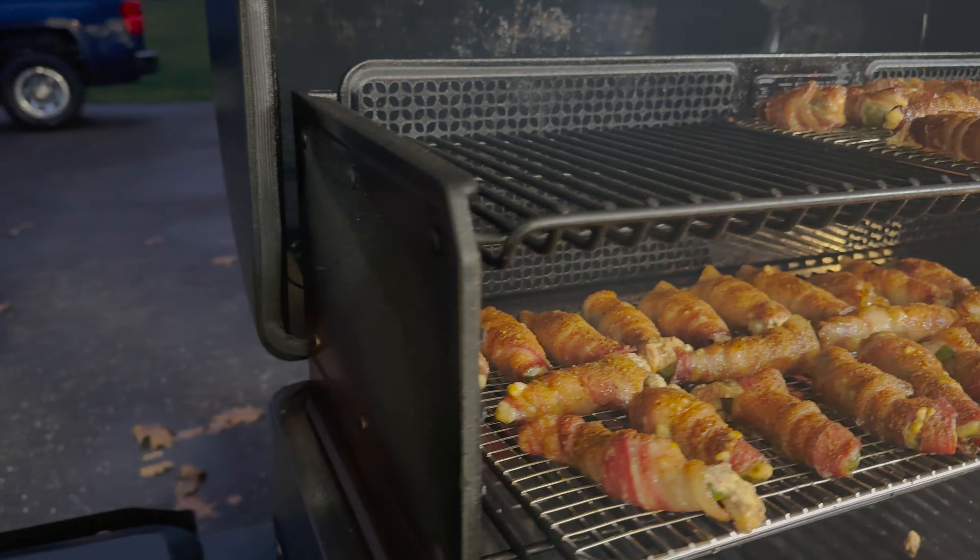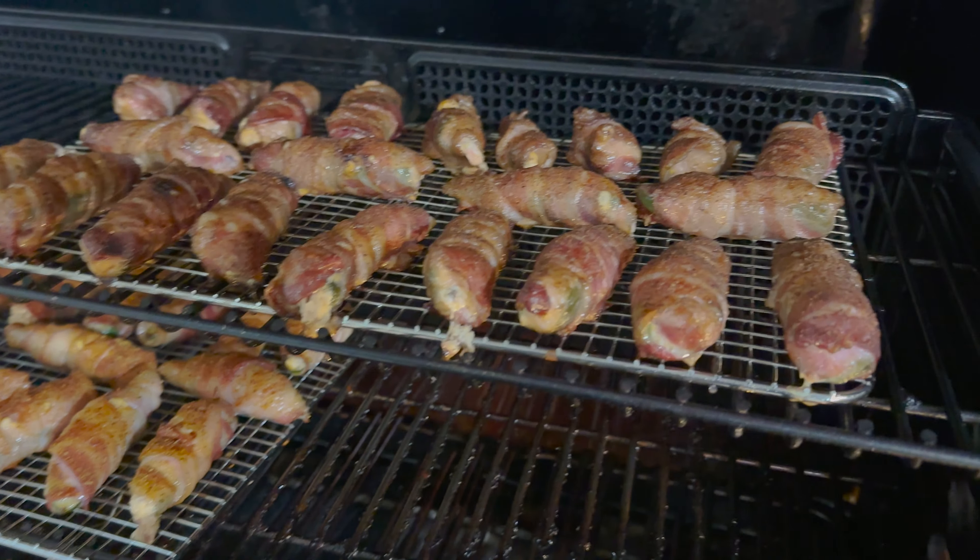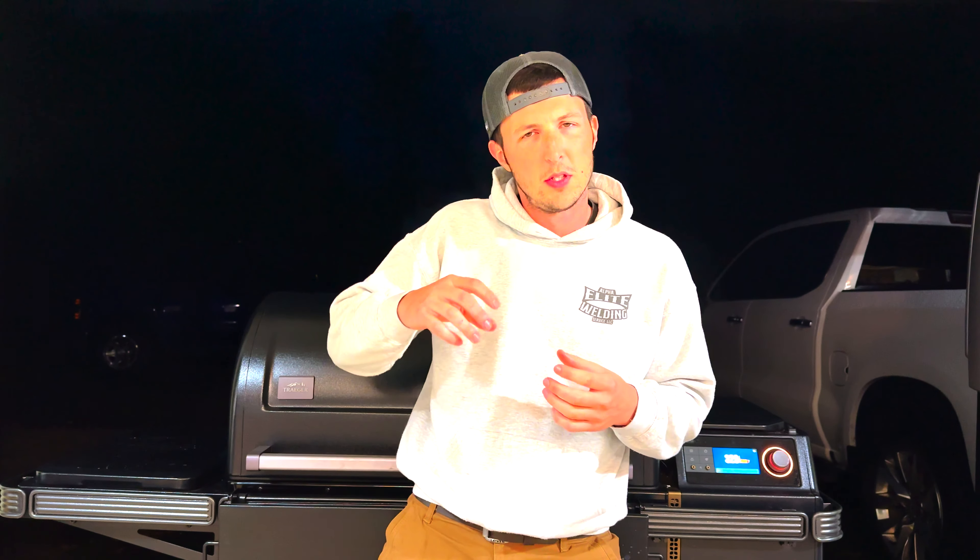We're 45 minutes into the cook — these things are smelling phenomenal and looking great. Give it another 15 minutes. So how do you tell if a Texas Twinkie is ready? First, look at the bacon: if it's crispy, the cream cheese and jalapeño are probably soft enough. You can also look at and feel the cream cheese — if it's oozing out or the jalapeño is soft enough to almost bend, you're almost there. To get the bacon crispier, turn the smoker up to about 350°F for 10 minutes, or bring them inside and broil them — just keep a close eye on it, because broilers can get out of hand quickly.